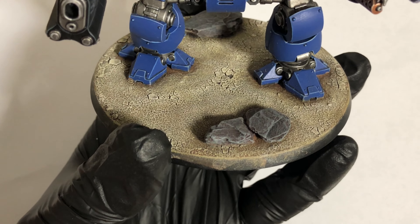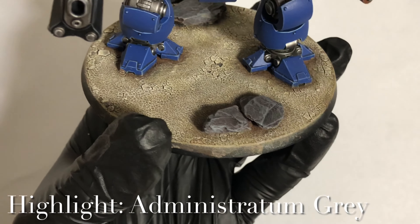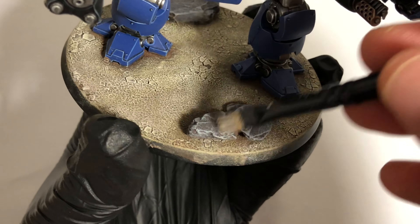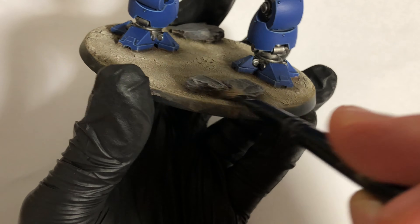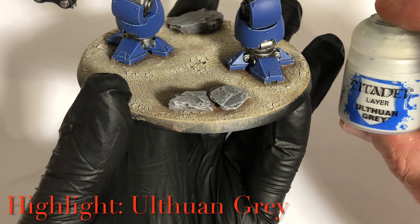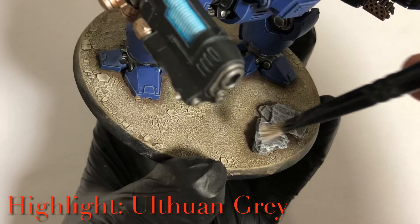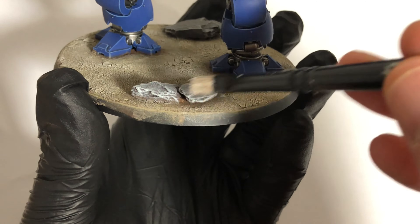Once you've got the Dawn Stone on there, the next layer is Administratum Gray dry brush. Remember as you're dry brushing, you want these layers lighter and lighter - you don't want to bleach the colour. A couple of passes to bring those highlights out if necessary. The next layer getting lighter still is Ulthuan Grey - same again, just getting lighter and picking the edges out. Take a couple of passes if needed.